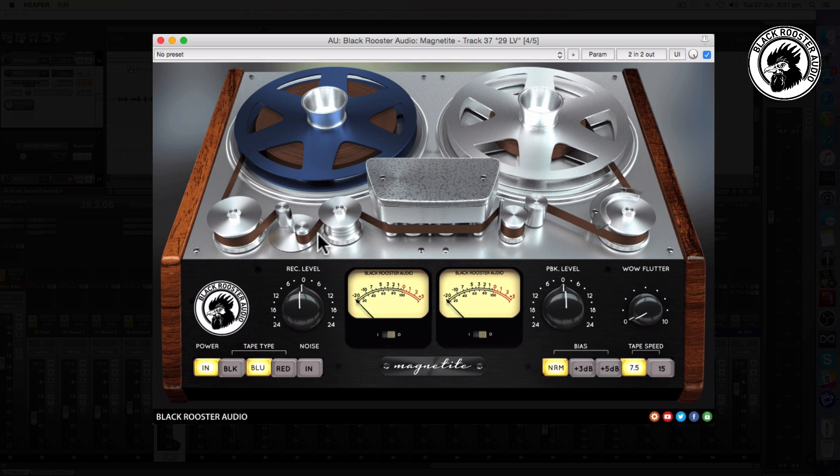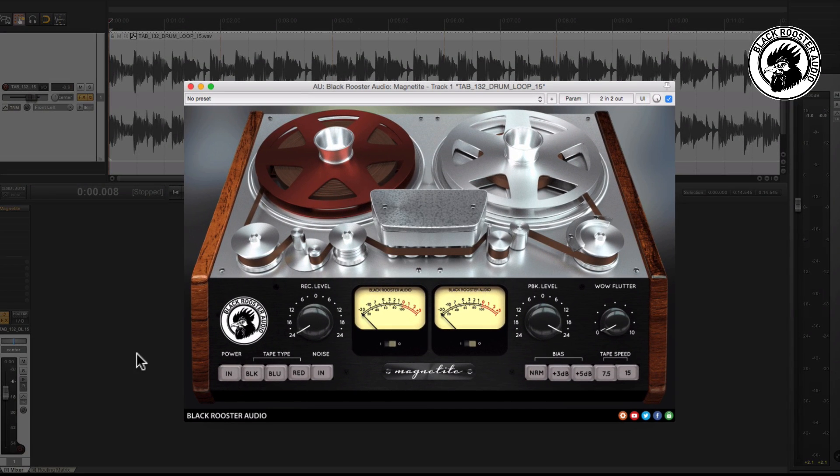See how it just grabs that vocal and keeps it right where it should. You've got a little bit of saturation and a little bit of color, but you've also taken out that harshness. I'm running that with the blue tape type at seven and a half inches per second — that's what suited this track. You've got so many options, which is perfect. It just sounded like chocolate.